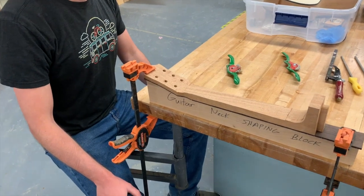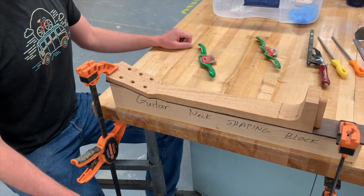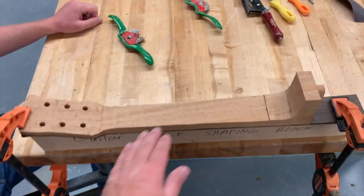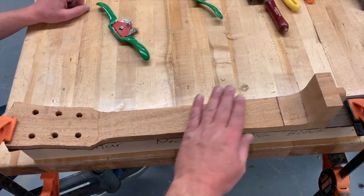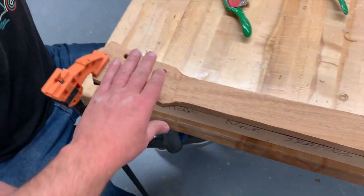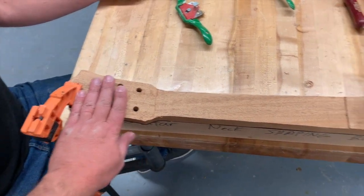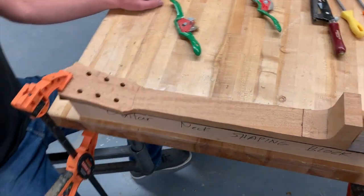I find it's easiest to sit down at a stool when doing this, so you just have your neck clamped down to the bench. We're going to start off — there are actually three sections we're going to work on. The first section is just this middle section; we're going to be curving that over on both sides and getting that shaped. Another section is the heel portion — we're going to shape that — and then the third part is up at the headstock. We're going to focus on the three sections each at a different time.